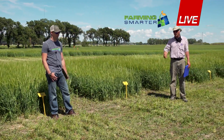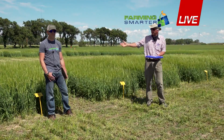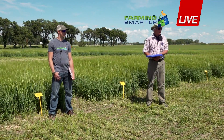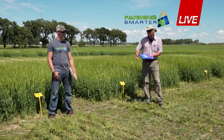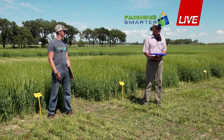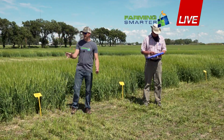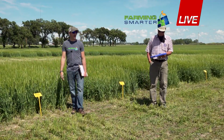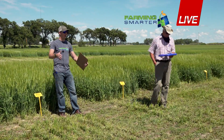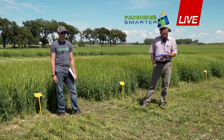Other questions that come up: what about the interactions with other field operations, like herbicide application? If you roll it and spray it the next day, especially with a hormonal herbicide, is that going to affect crop growth? Those are other questions to look at down the road, if somebody's willing to fund that one. Also, we rolled with the seed rows. Not sure if there would be any differences if you rolled against the seed rows, on an angle, or how much turning affects crop growth in areas where you need to turn around.